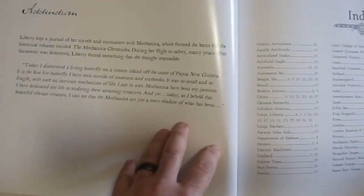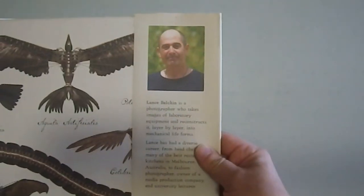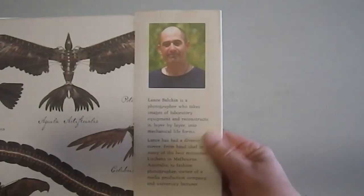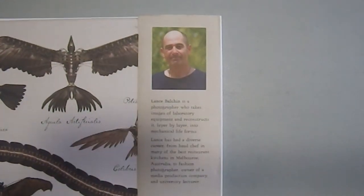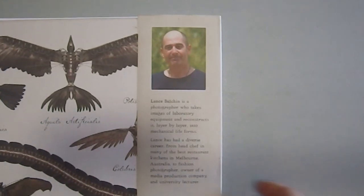Then we have the Acknowledgements, the Index, and a picture of the author himself. He is a photographer who takes images of laboratory equipment and reconstructs them layer by layer into mechanical life forms. Lance has a diverse career — from head chef in many of the best restaurant kitchens in Melbourne, Australia, to fashion photographer, owner of a media production company, and university lecturer.